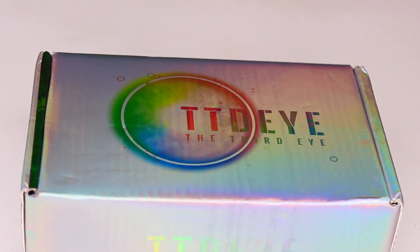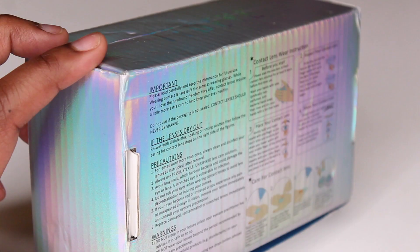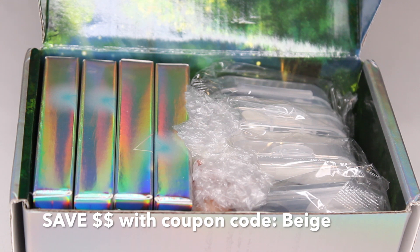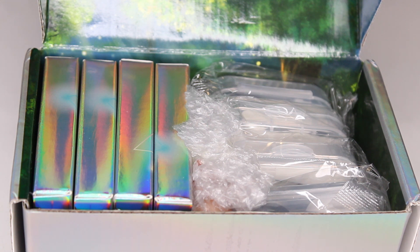Hey guys, welcome back to my channel. My name is Beige — if you are new here, welcome! Today's video I'll be trying on four pairs of contact lenses from TTDI. I'll have all of their information down below in the description box if you are interested in ordering any of these contact lenses. My promo code is 'beige' and it will save you some money off of your total purchase.